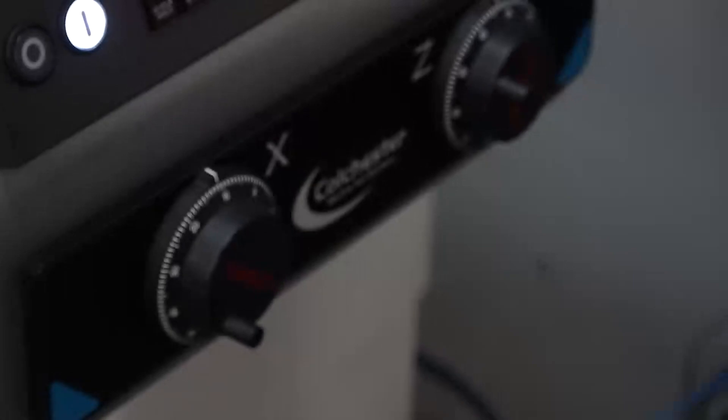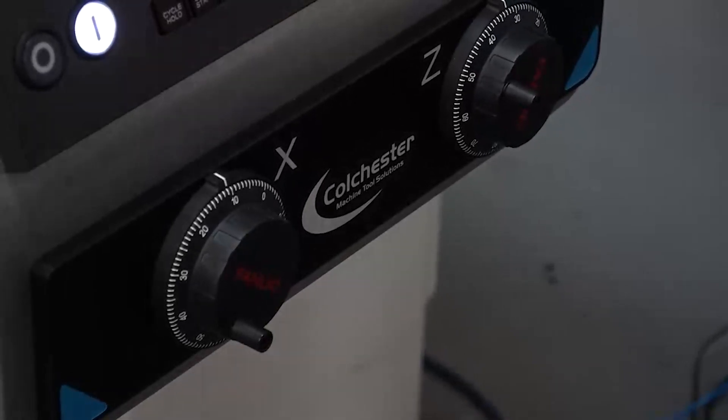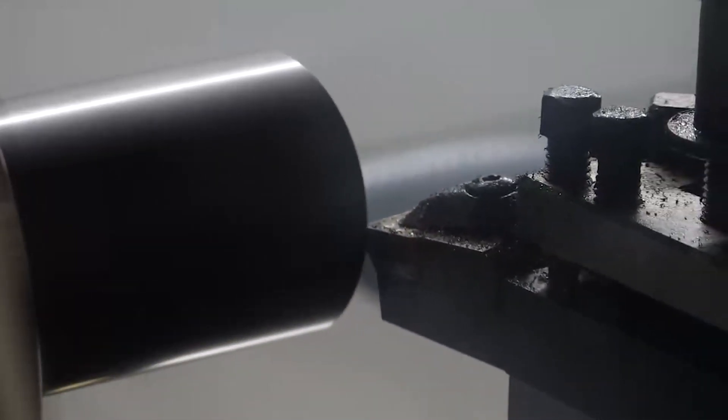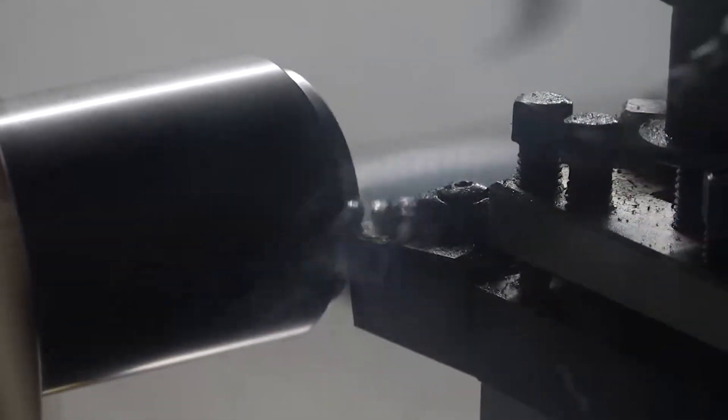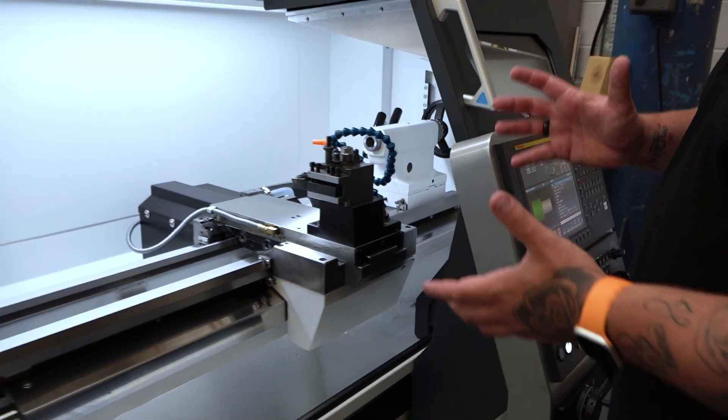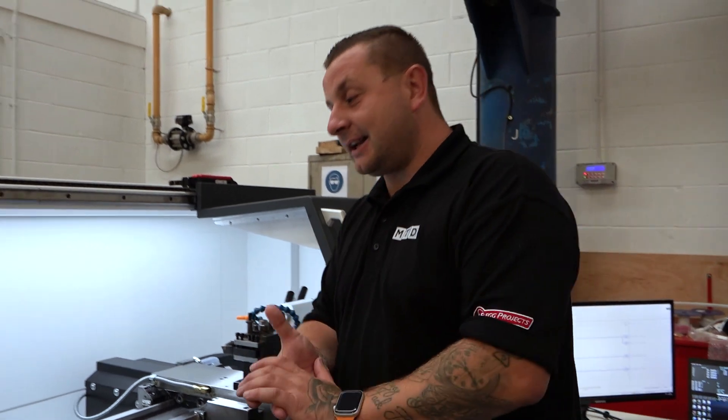These are manual machines, so they've used the same base and the same slides, but then they've added all the new stuff to make it a full CNC lathe. It looks amazing, and this will hopefully become the standard that apprentices get to learn on.